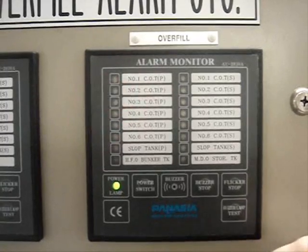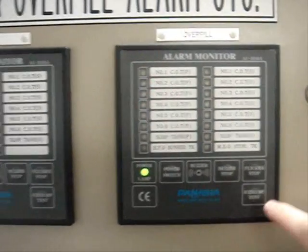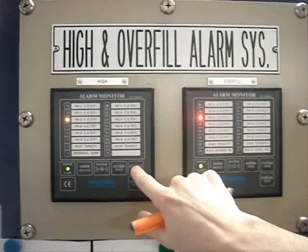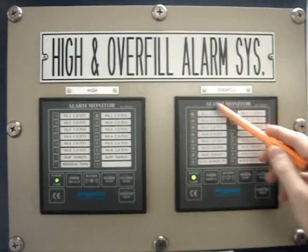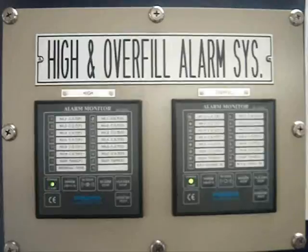To stop the buzzer you push the buzzer stop button, and to stop the flicker you push the flicker stop button. When the float is lowered, the alarm will disappear in the CCR.